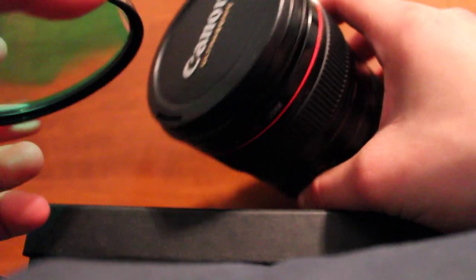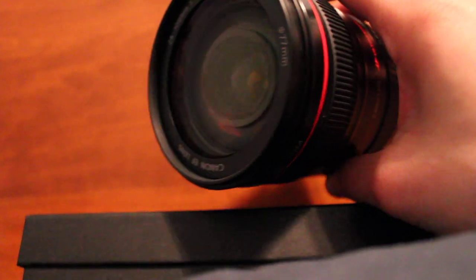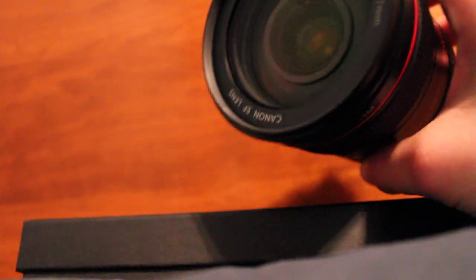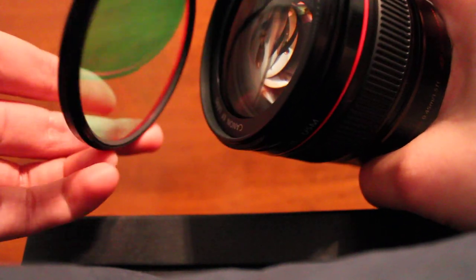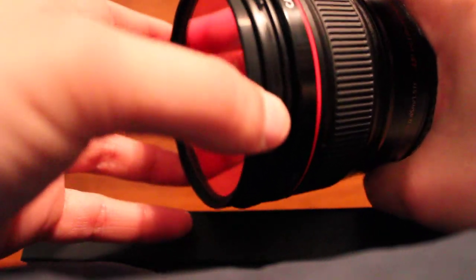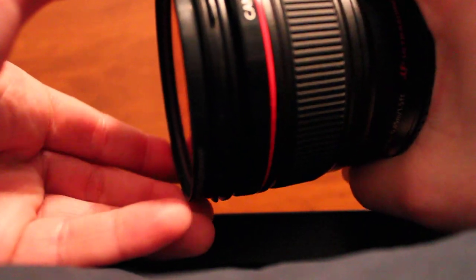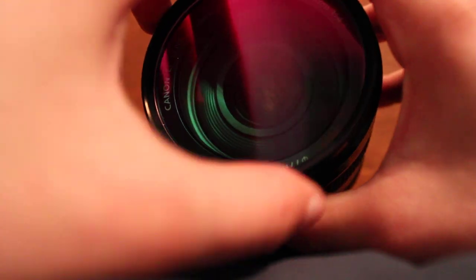So now we take our 24-105 and remove the cap. Nice glass, isn't it? You take the filter and turn it so that the side with the screws is facing towards the body of the lens, like so. You want to line them up as best as you can — in my case they don't seem to want to line up. And you slowly screw the filter onto the lens, like so.